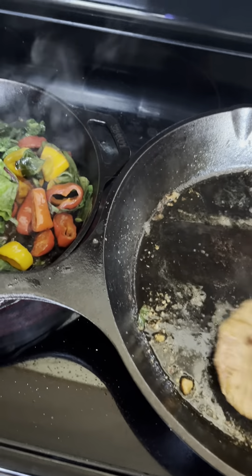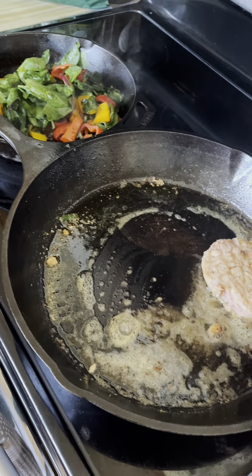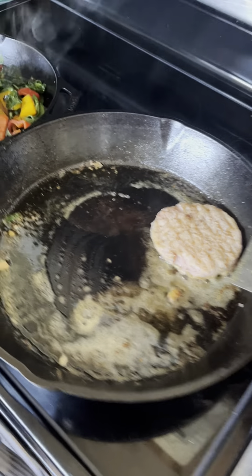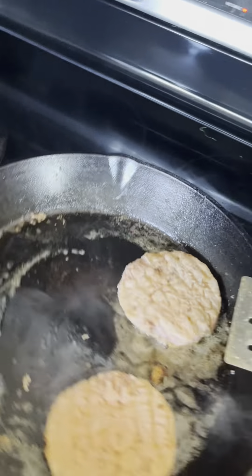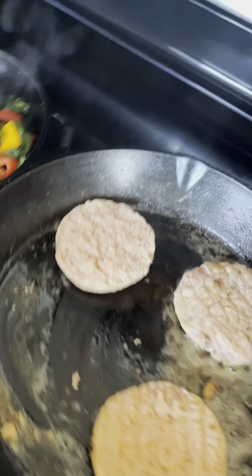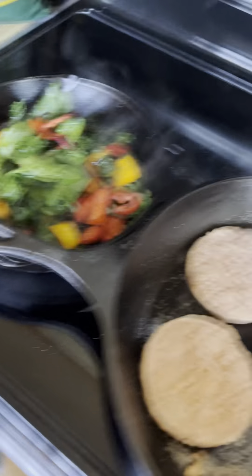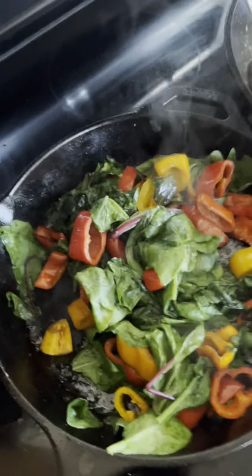I'm currently at 33 minutes of prep time. My goal is 45 minutes — it's going to be a close call. I need to leave in a few minutes to get to a softball game that's 45 minutes away. It's going to be a photo finish.